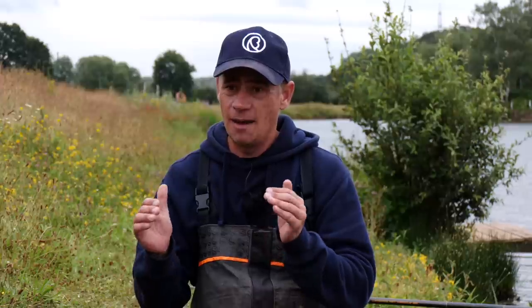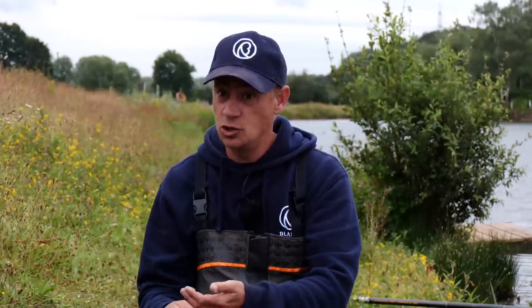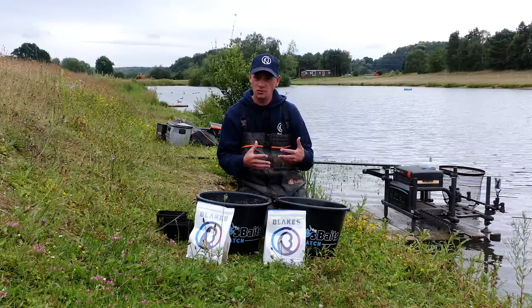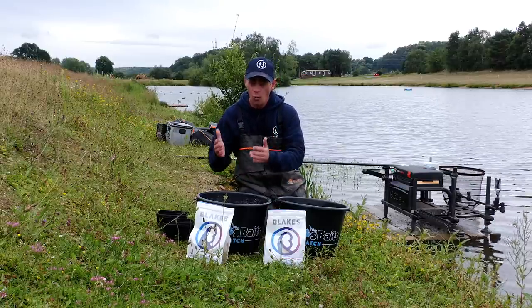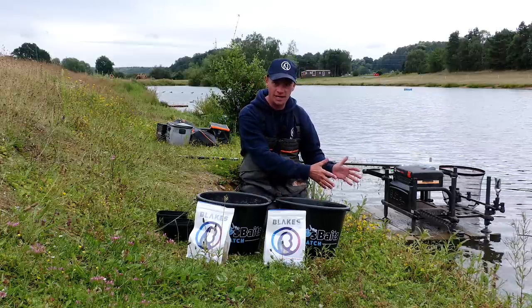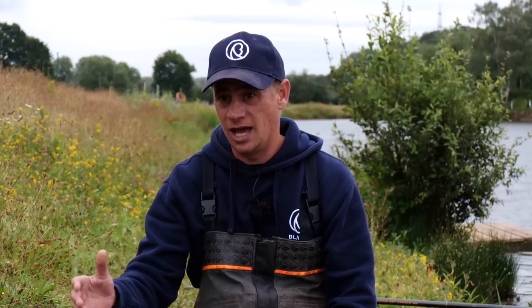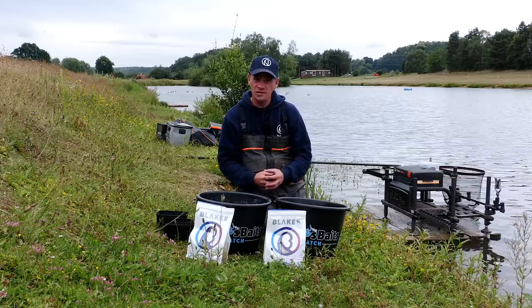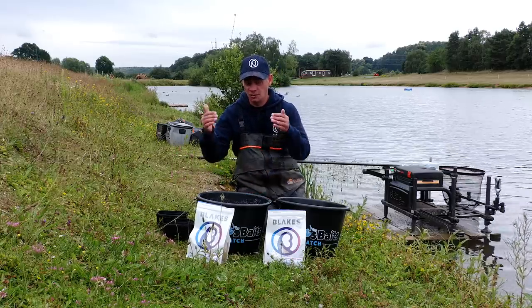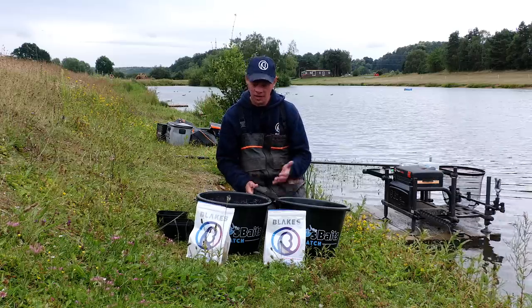I wanted a mix that I could do everything with. In our last video on YouTube it was all about method feeder fishing. A lot of commercial venues have bait limits, and I didn't want one groundbait for the edge, one for the pole, and one for the method feeder. So I had a big hand in developing Coarse Carp. A lot of the places I fished, I'd start on the method feeder early and then move to the edge — so I developed a bait you could do both with.